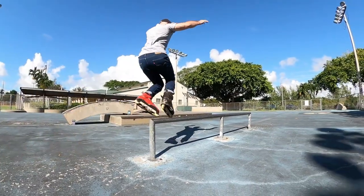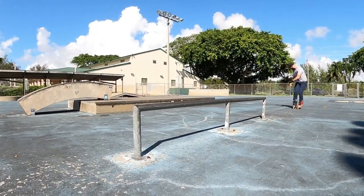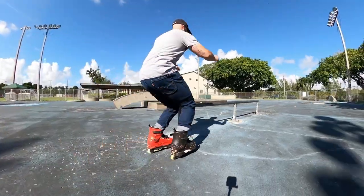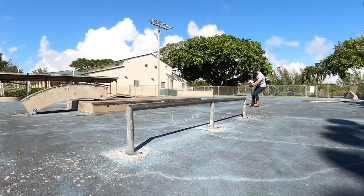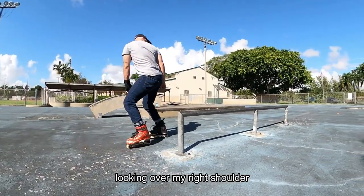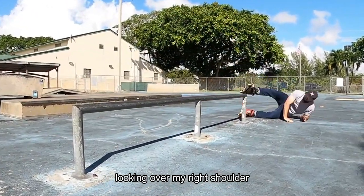When I was learning how to do full cabs when I was younger, I always looked over my right shoulder when I go fakie, but when I do full cabs I have to look over my left shoulder. So it was a bit of a learning curve and I wasn't sure if I could relearn how to do that. And that's kind of been stuck in my mind.